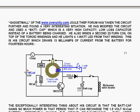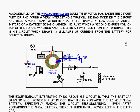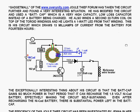Gadget Maul of the www.overunity.com web forum has taken the circuit further and found a very interesting situation. He modified the circuit and used a bat cap — a very high capacity, low loss capacitor — instead of a battery being charged. The bat cap, nowadays probably called a super capacitor, is 600 farads at 2.7 volts.